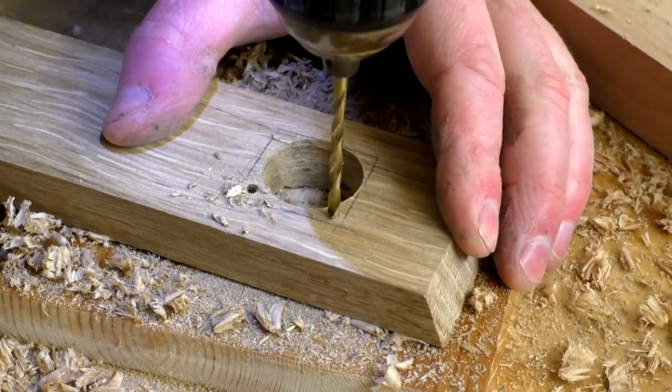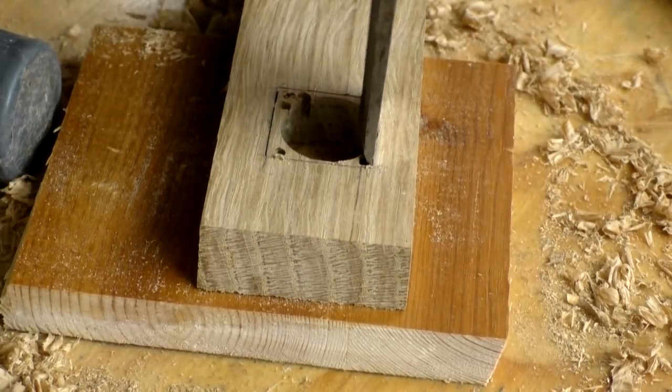Then I drilled some small holes in the corners of the square and removed the rest of the material with chisels.